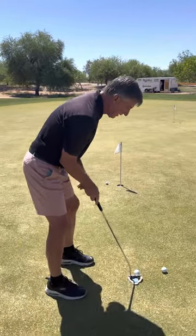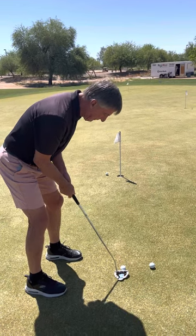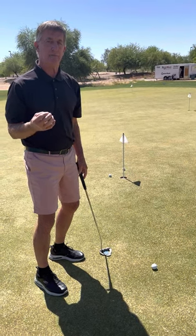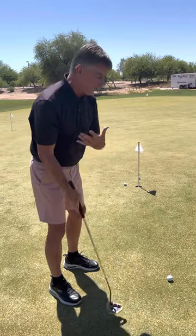Now I'm going to hit this one on the right side of center, just to show you what can happen. Not only wasn't it solid, but it didn't even feel solid in my hands. So I had good feedback both visually and physically in my hands.